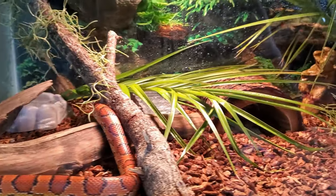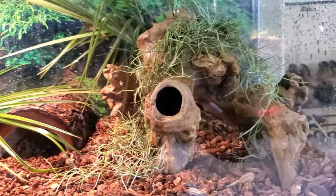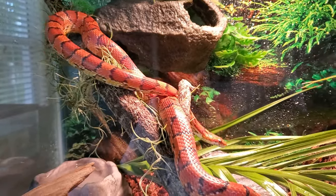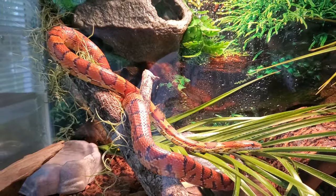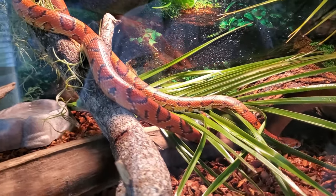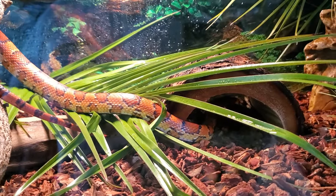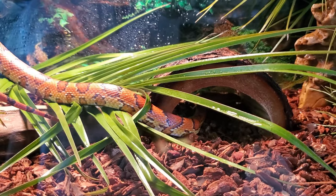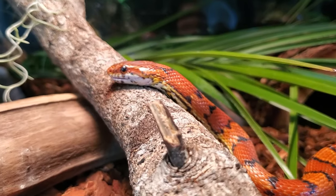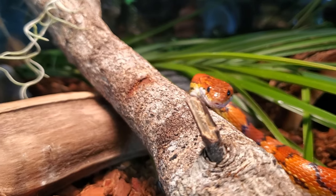Breeding season usually takes place in March and May. Late May to early July they're going to lay their eggs, and a female will lay anywhere between 10 to 30 eggs, sometimes a little bit more. They usually lay their eggs in rotting vegetation for a bit of natural incubation. The eggs will incubate anywhere between 60 to 70 days and then hatch in September. When they hatch they're only about 9 to 14 inches in length.